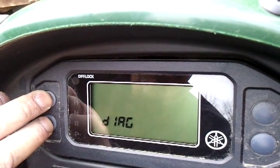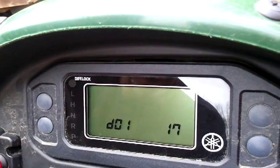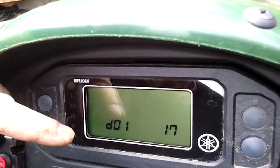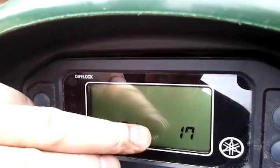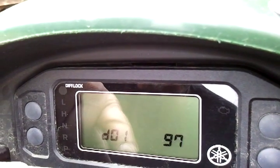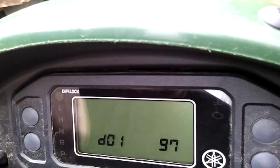Diagnostics, then hit it again. And here's your TPS. It needs to be between 15 and 20 — this one's 17, which is good — and between 95 and 100; that's at 97.